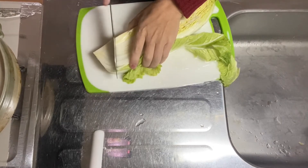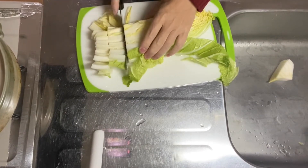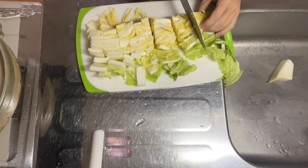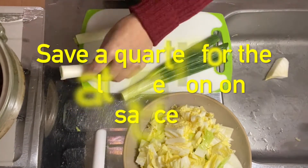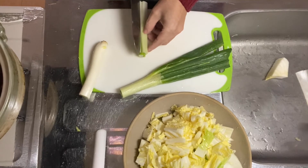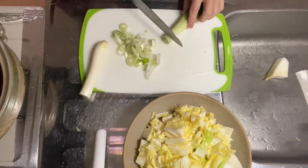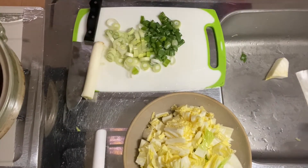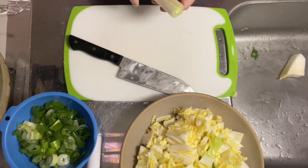Step one is to cut the ingredients. I already rinsed the Chinese cabbage, so I cut it into bite-sized pieces like this. I recommend cutting the stem part smaller and the leaf part bigger. Now for the green onion — save one quarter for the salt green onion sauce. I throw away the outermost layer and slice it. It's sliced. Why don't we set it aside? Then I shred the one quarter of green onion for the salt green onion sauce.